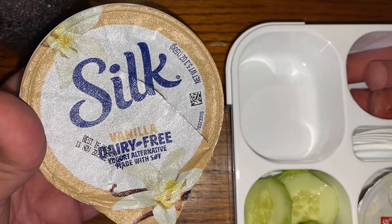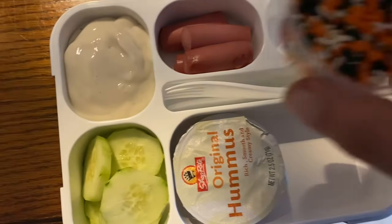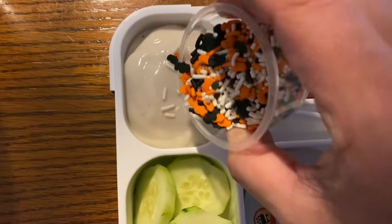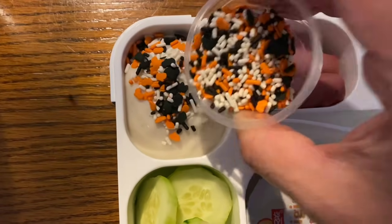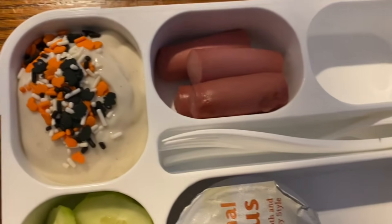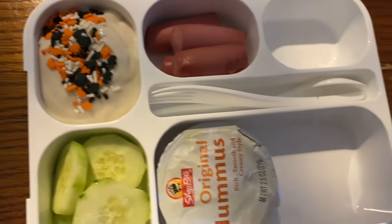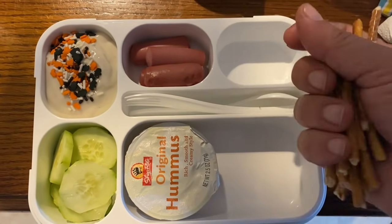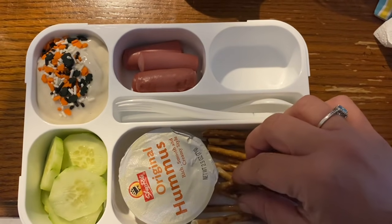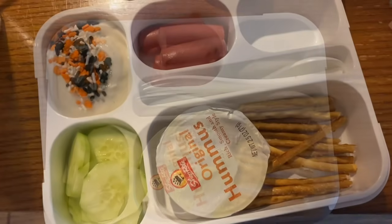I'm taking this Silk dairy-free vanilla yogurt and adding it into this portion, then adding some Halloween sprinkles — pumpkins and bats. The container slipped a little, so it's more than I wanted, but it looks cute. Then I'm adding some pretzel sticks, hopefully so he can dip them in his hummus, though he tends to just eat his hummus with a spoon. Whatever works.